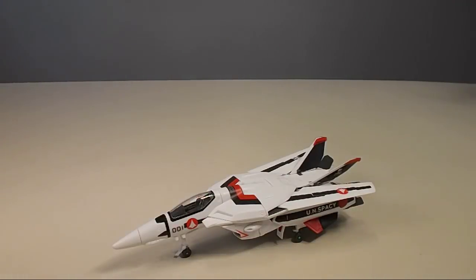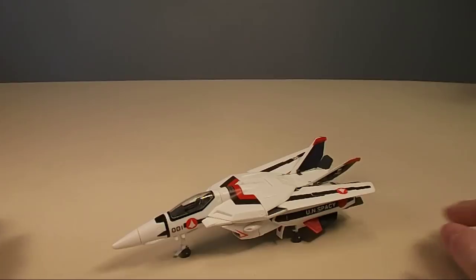With Bandai's new 1/72nd scale transforming VF-1 Valkyrie kit, I figure the best way to take everybody through this whole experience is to just show you the transformation. I'll get a couple things out of the way first. This was a very pleasant build. It's definitely up to the quality of Master Grade kits as far as the act of putting it together. Most things go together pretty well. There are a couple of pins in there — I'll tell you just what you need to know about the metal pins in a second.